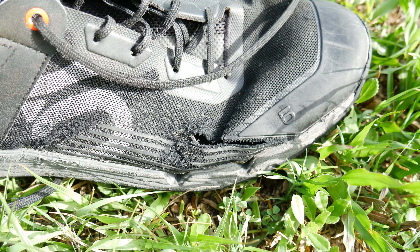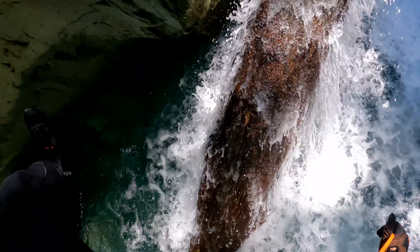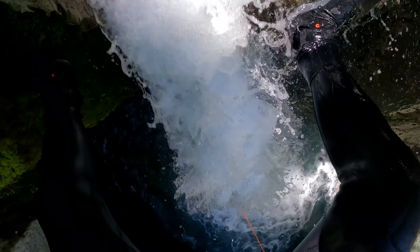Despite the stronger material, it still has a design flaw in the same exact place as the Voyagers — on the outer small-toe area. Having said that, these lasted several months longer before wearing in that area. Keep in mind I was beating the crap out of these every single day: coasteering, canyons, rock hopping, feet getting stuck between boulders, climbing volcanic sharp rocks, schist canyons, cliff jumping. I've had these about nine months and they're still good to go — the tread is wearing a little but it's still super grippy.